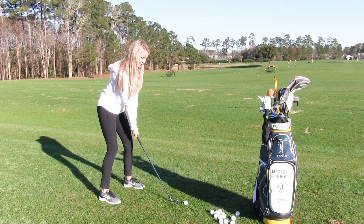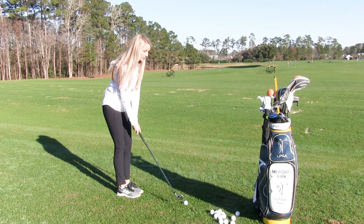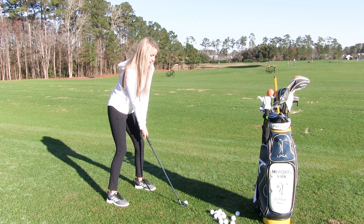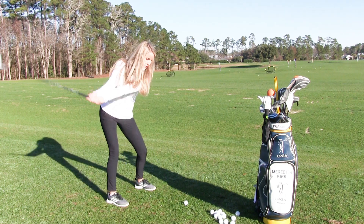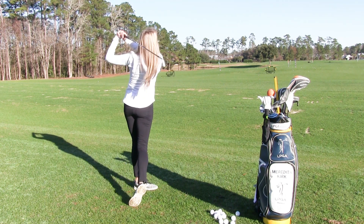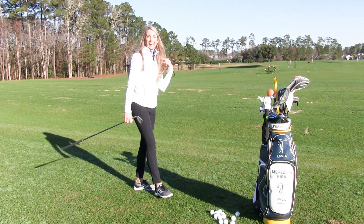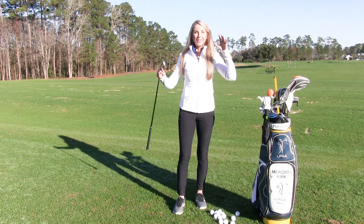I'm behind the ball, taking a practice swing that matches my intended shot. I'm addressing the ball, working through my fundamentals right now, eliminating any issues.